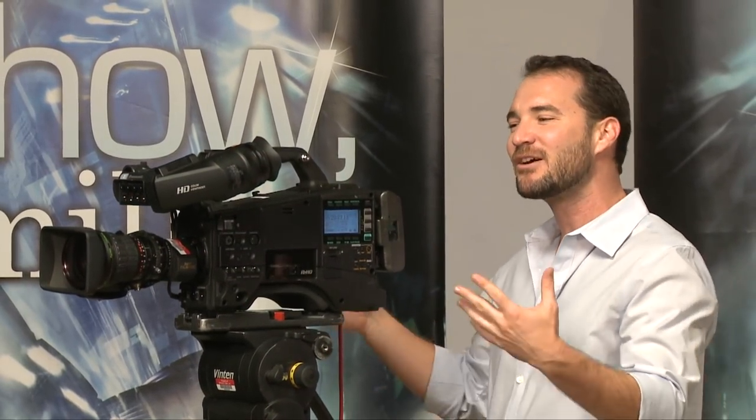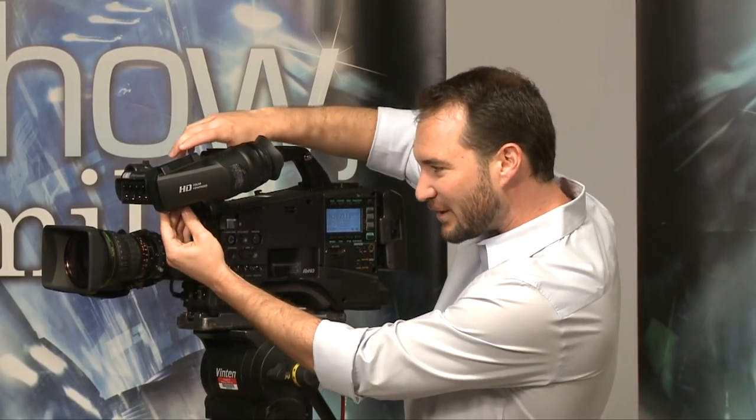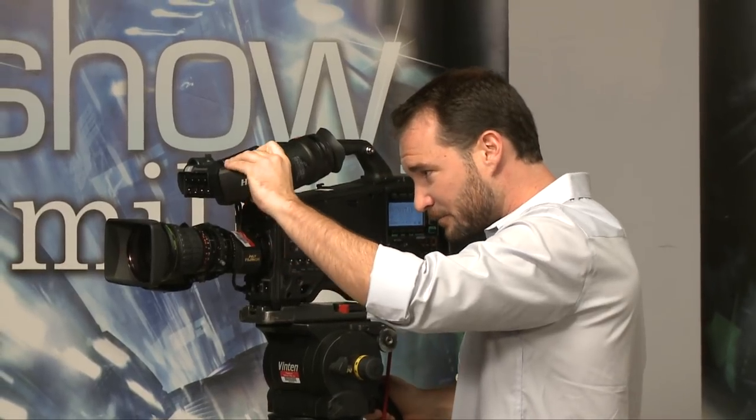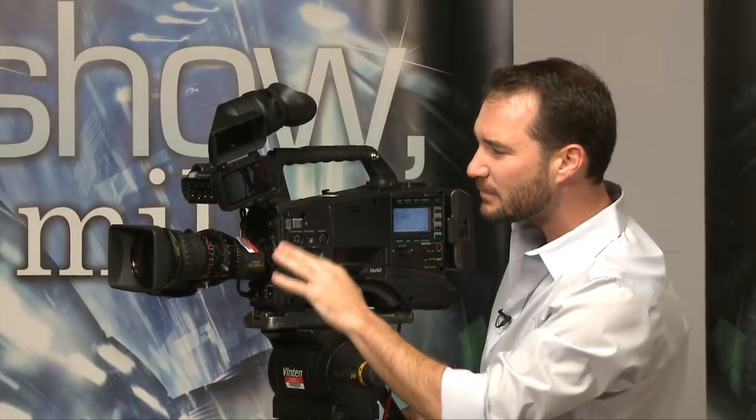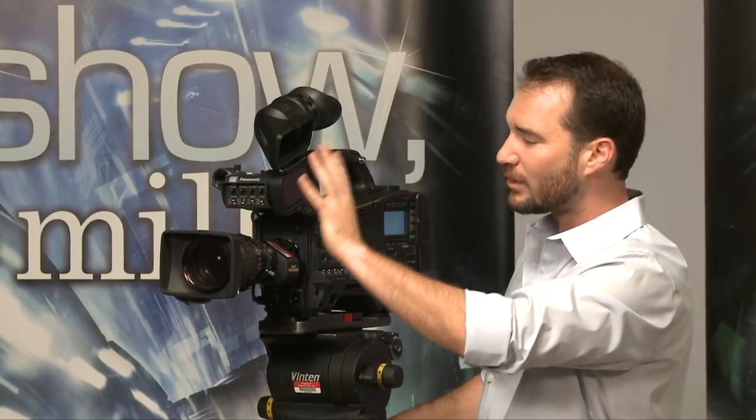Something new coming out of Panasonic is this viewfinder. It is reminiscent of one of their competitors — we call it the giant sideways flipping LCD monitor. The point is you can stick your eye right up here into the eyepiece, or you could flip this up sideways and now you've got an LCD viewfinder. It's about a three and a half inch screen like you're used to on some of the smaller cameras, but it's very nifty.